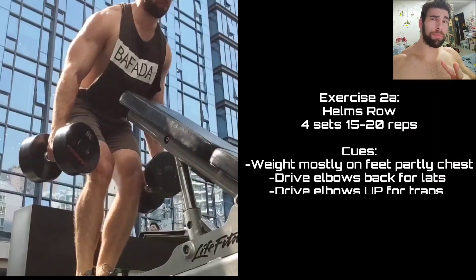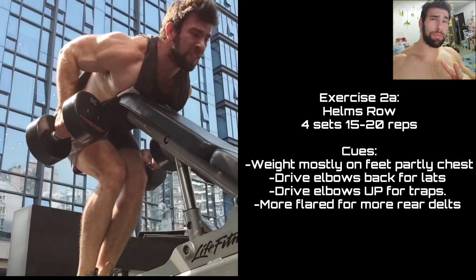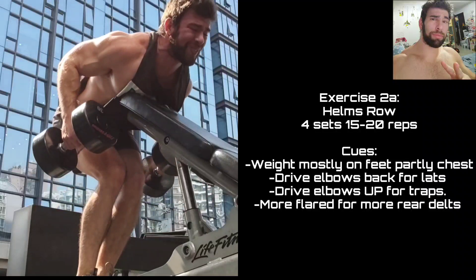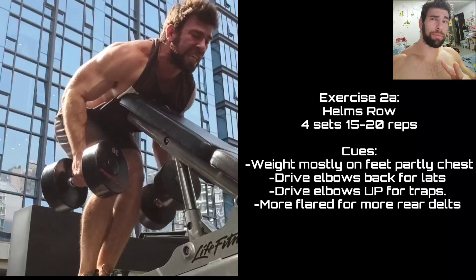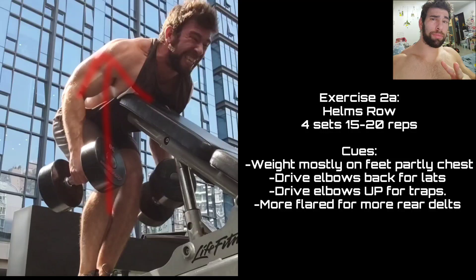Moving on to Helms Rows — one of my favorite rowing variations. This has quickly become easily my top three because it's supporting the chest, but not to such a degree that you are losing tightness. Most of your weight is still on your feet. You're just touching that chest to keep you in position and keep the movement fairly strict. You drive the elbows back — it's more lats. If you row straight up, it's a little bit more traps and rhomboids. If you flare the elbows, it's more rear delts.